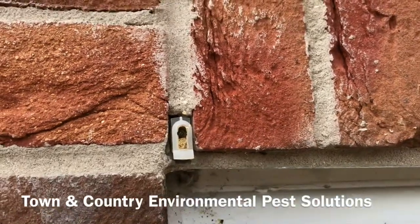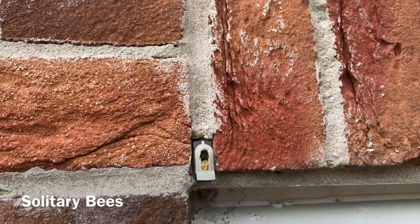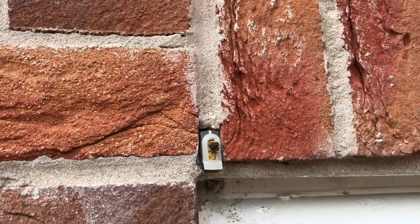I'm Ben Rawlings from Town & Country Environmental Pest Solutions. Coming up to bee season, I've been called out to a concerned customer who thinks he's got honeybees in his wall, but I've come out and had a look — it's actually masonry bees. You can see one just there.